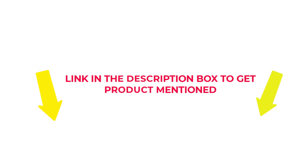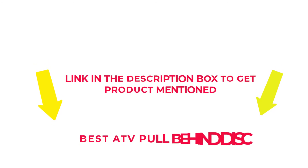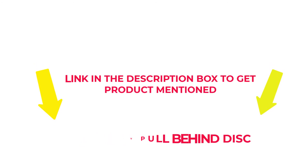If you want to know about the price and other information, check my description. So without any further delay, let's jump into the video to watch the best ATV pull-behind disc.